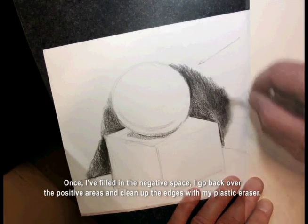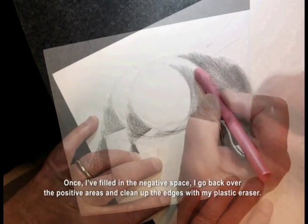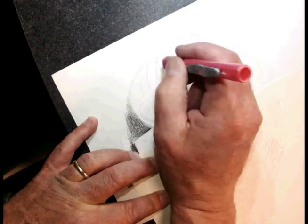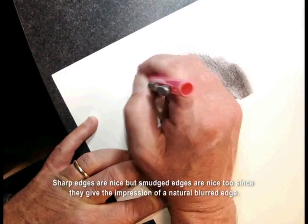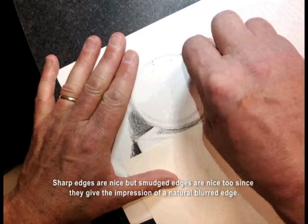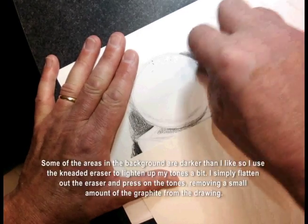Once I've filled in the negative space, or the background, I go back over the positive areas and clean up the edges with my plastic eraser. Sharp edges are nice, but smudged edges are nice too since they give the impression of a natural, blurred edge.